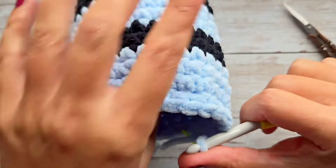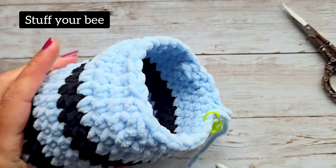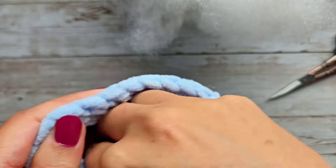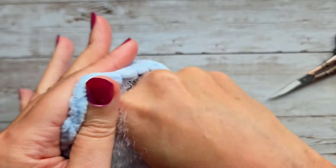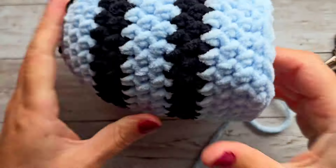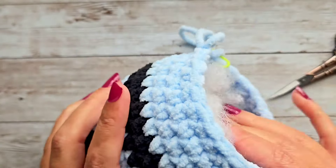At the end of round 18 is where I usually start to stuff my bee. Grab a bunch of stuffing — this actually takes way more stuffing than you'd imagine. Go ahead and stuff your bee to your liking. Some people like it really, really full; other people like it so you can squish it a bit more. Just check it because sometimes one side ends up thicker than the other.